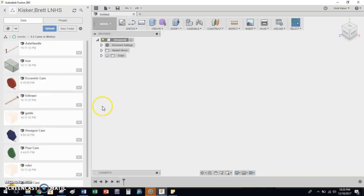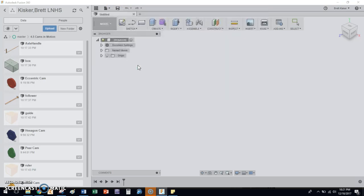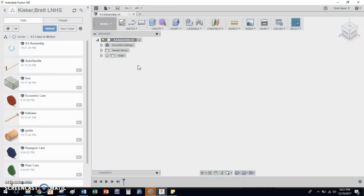Back to Fusion 360 — we have all these parts that we downloaded and uploaded into Fusion 360 last time, and now we're going to start to assemble them. But first, in order to drag and drop parts from one file into the next, we have to first save it. So we're going to call this '4.5 Assembly' — that's a good name. We're going to click Save.